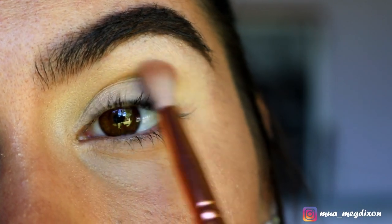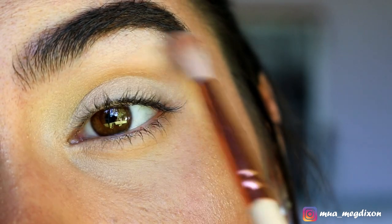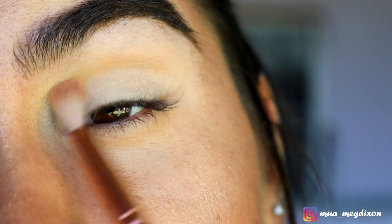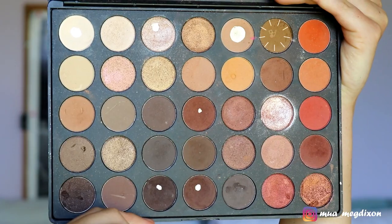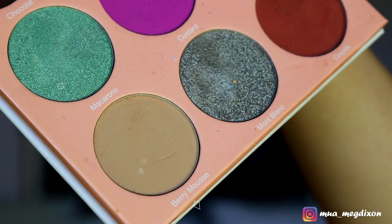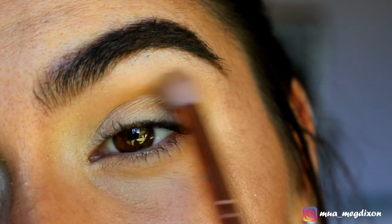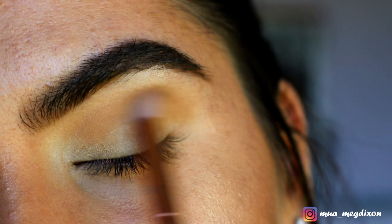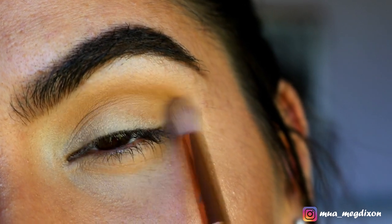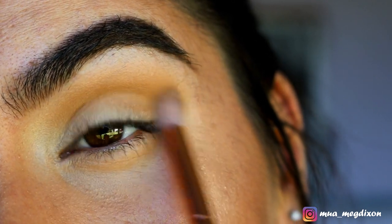On a 221 fluffy brush from Zoeva, I'm grabbing these two soft brown shades from my Morphe palette and placing that through the crease as a transition color. Then taking this olive green-brown shade from my Morphe palette and mixing it with Berry Mousse from my Douce palette by Dubious Place.